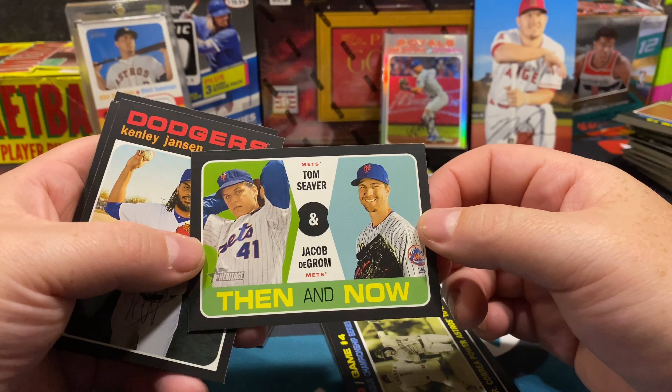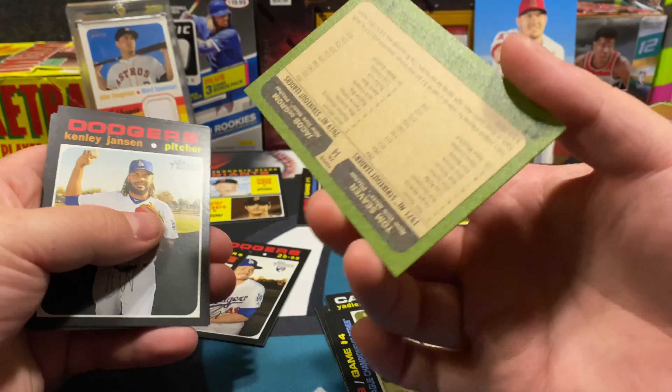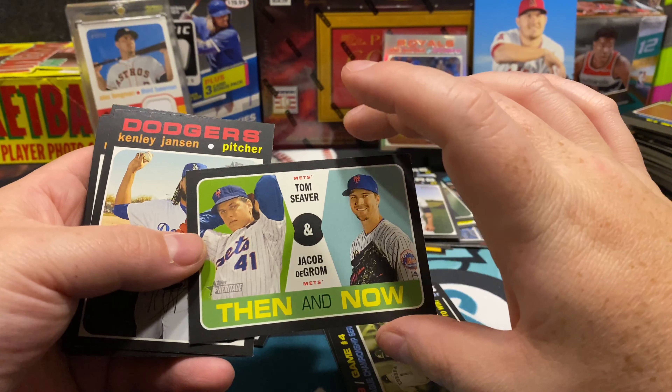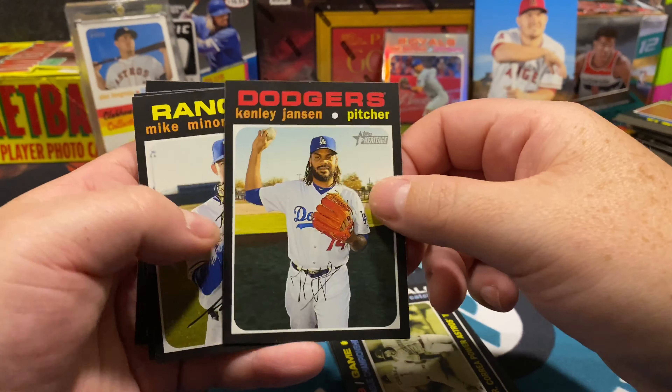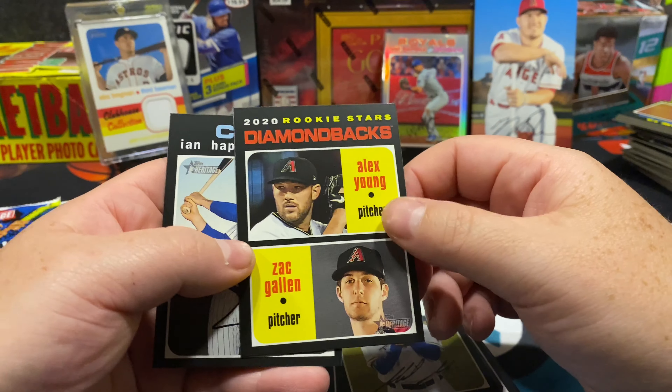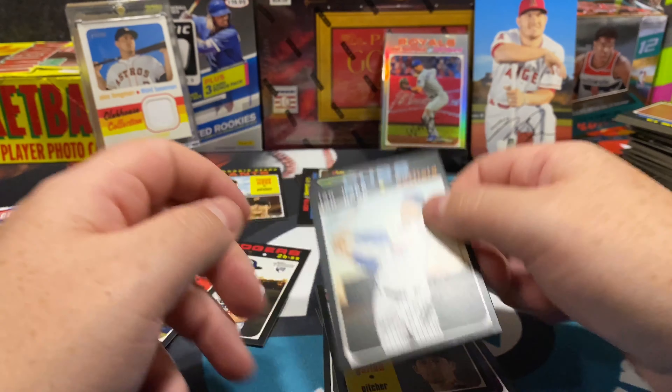Here's the Then and Now — Tom Seaver and Jacob deGrom. I actually wanted one of these; I like that they're doing that. That's a cool card, a cool hit for me. Mike Minor and Alex Young on the Diamondbacks.